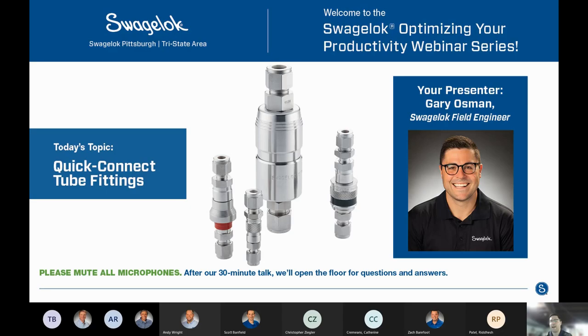Good morning, early afternoon. I am Gary Osman, I'm the presenter today. I'm the field engineer here at Swagelok Pittsburgh Tri-State Area, and today's webinar topic is going to be quick connect type fittings. We have a couple different series of quick connects that we can present, with function and performance data and best practices that we'll run through. Thanks again for joining, and here we go.